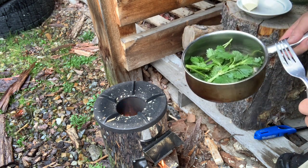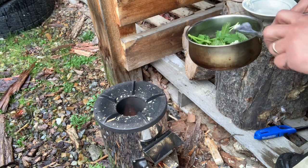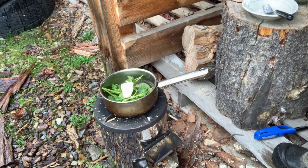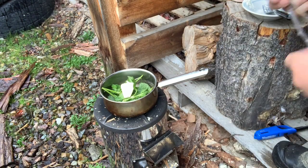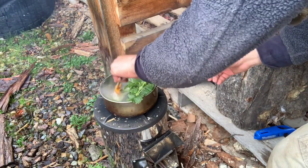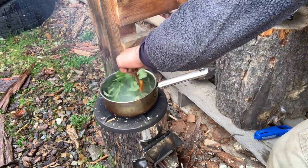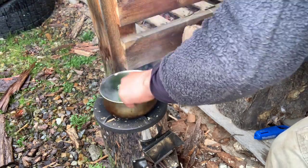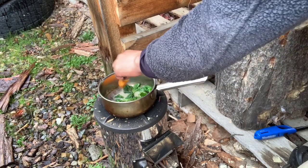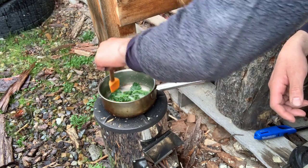I'm going to put it on here. I probably should have melted the butter first, but that's okay — I'll just toss it all in together. You can see it cooks down much like spinach. I'll give it another minute and it'll be good.